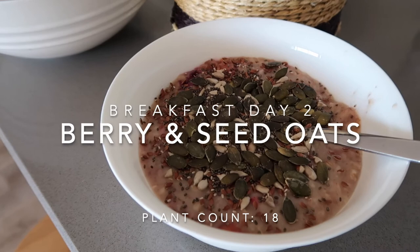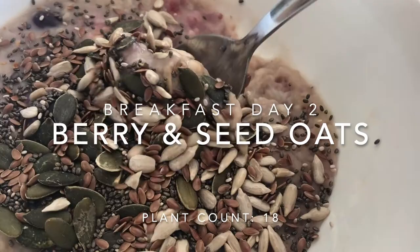On the third morning it was time to make a new batch of oats, but on day two we had the same oats as the day before and they were still super good.